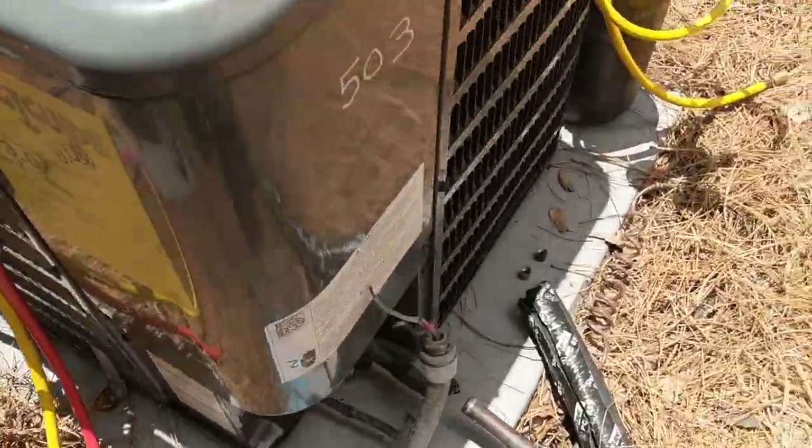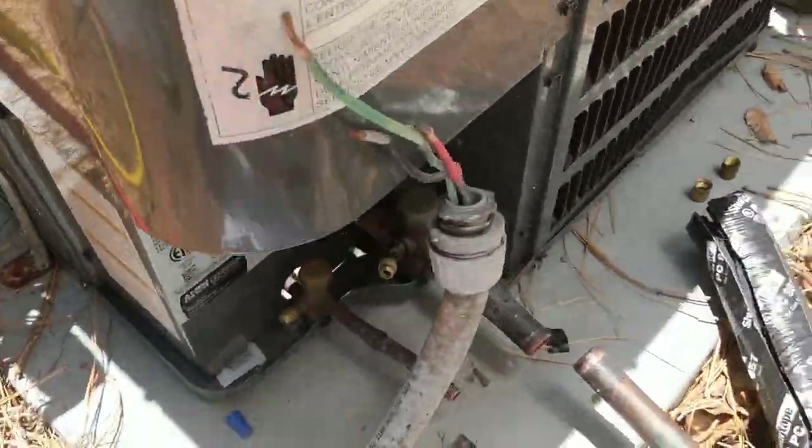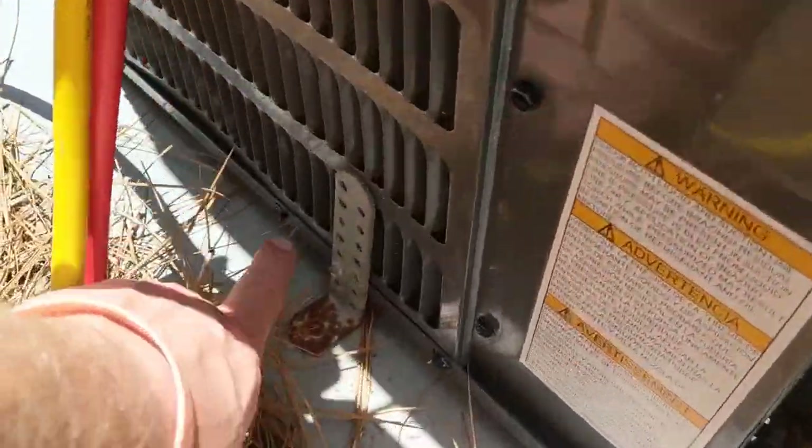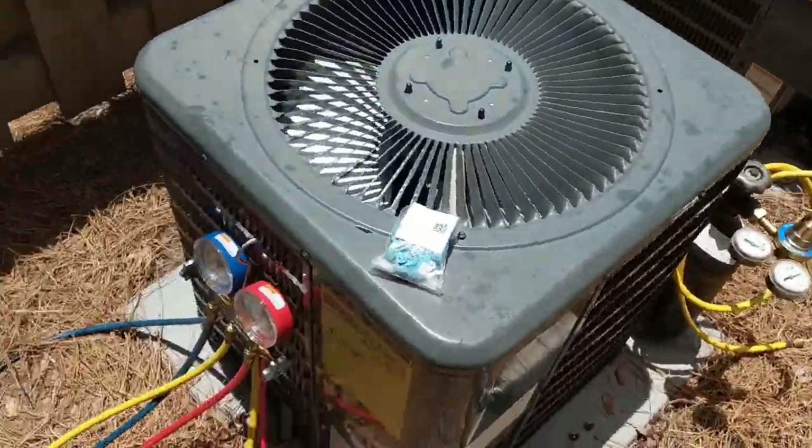We're back outside — got all the electrical unhooked, got the lines cut, and I'm getting ready to undo all these brackets and then lift this out and set the new unit in place.